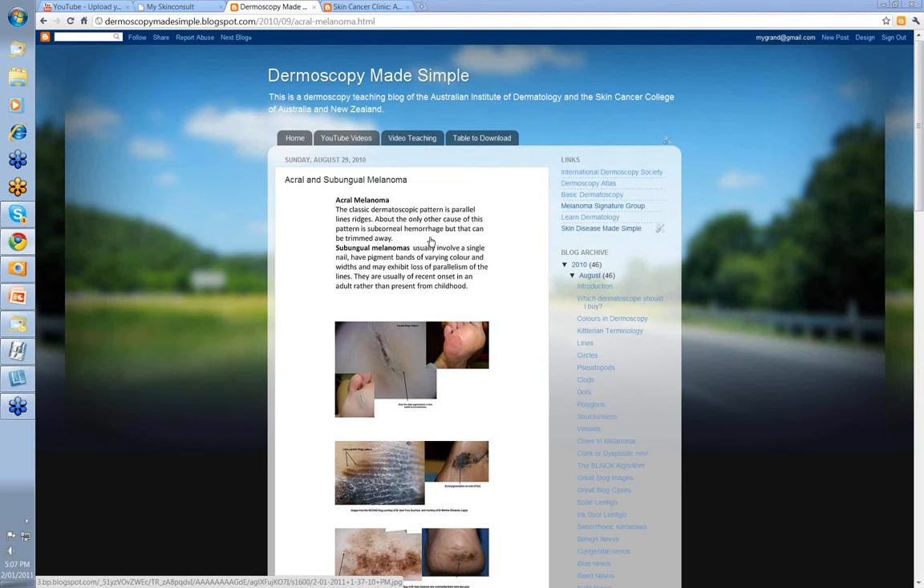A subungual melanoma is probably part of an acral melanoma. It usually just involves a single nail, so one nail that's involved. You don't have pigment lines going down several nails. When you look at this nail, they'll have pigment bands of varying color and width — parallel to each other, varying in color, varying in width — and there may be some loss of parallelism, where the lines converge. Remember, they're usually of recent onset; you haven't got a line that's been there for 20 years. And it usually occurs in adults rather than something present since childhood.